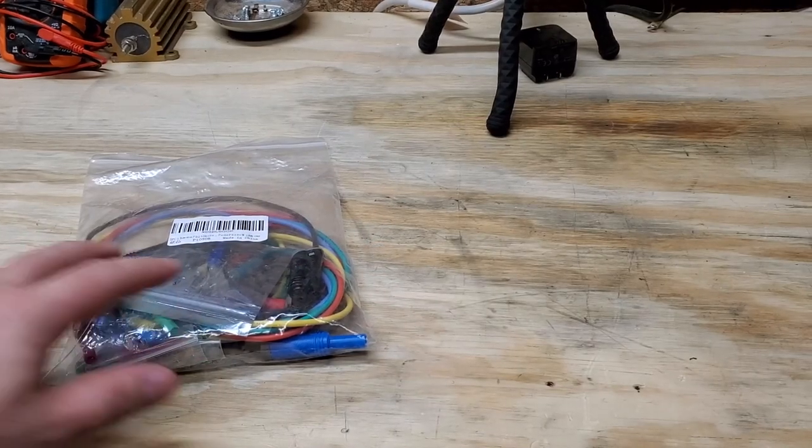Welcome back to Better Biomed. Today I'm going to share with you a hidden gem I found on Amazon of all places that is going to exceed — I think — OEM spec for the cables you're going to find for your analyzers. Let's go ahead and take a look at this incredible find from Amazon.